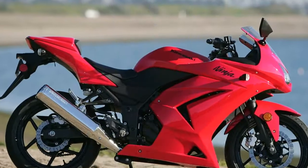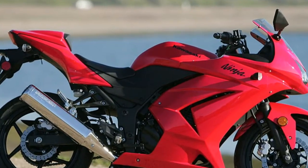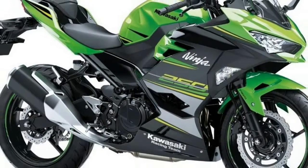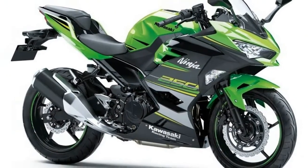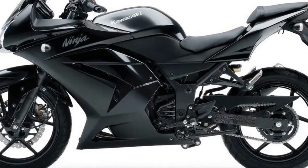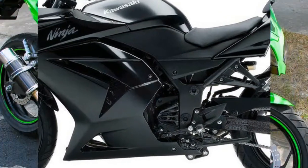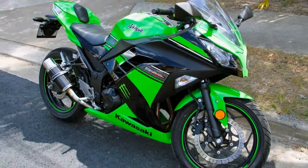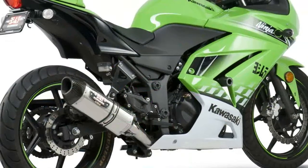Side extensions of the front mudguard cover its telescopic forks. Side panels, silencer and alloy wheels are black in color and look best with green color on the bike. The Ninja 250R features an uplifted tank and split seats. Grab rails are missing to give it a naked look at the back. It has a slim tail cowl which adds appeal to it.